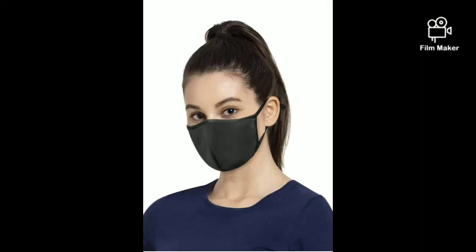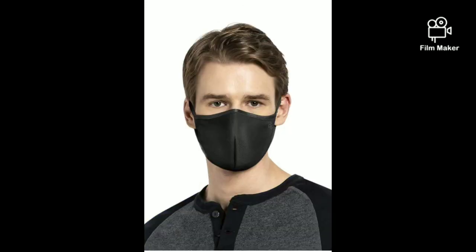After wearing this mask, you have a lot of space in the mouth area, so you can talk easily. You can even talk on the phone while wearing it without needing to remove the mask, because it has a good comfort area inside. Gifting this mask is also a very good option.